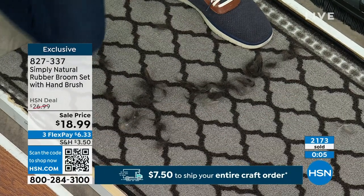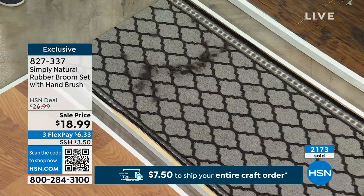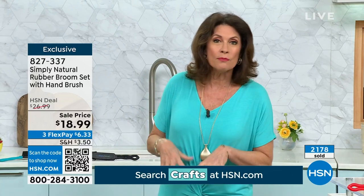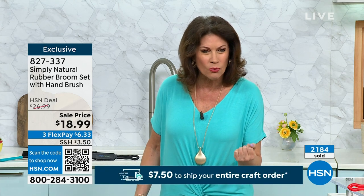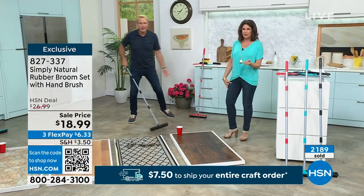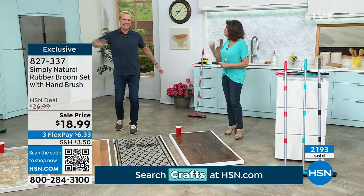As far as a lint brush — if you only bought this, what would you spend for a lint brush? You're getting the handheld and the full size at $18.99. Don't miss this — it has been crazy popular. Already this morning, almost 2,200 have been ordered. This is your chance to get it home and use it, because you will use it.